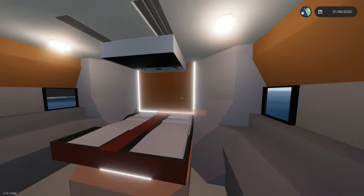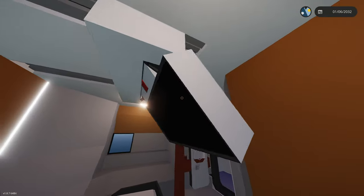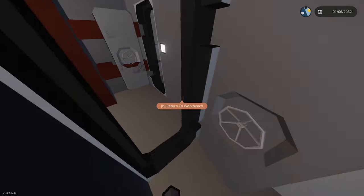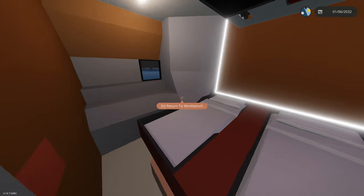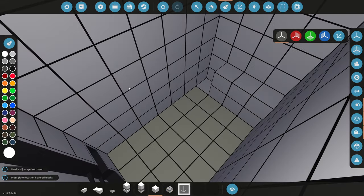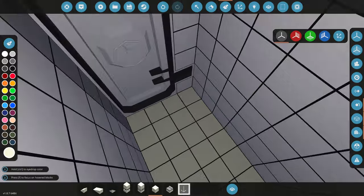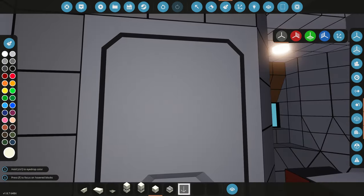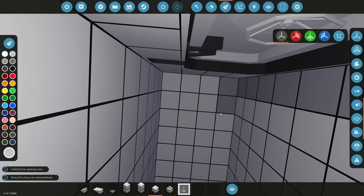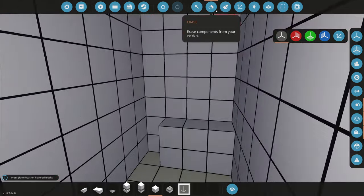Now we'll connect this to all our lights and take a look. Entering the bedroom — turn on the lights — oh that looks super nice! We're going to stick with that. Of course we need to add our bathroom and some tables and more actual props. In the bathroom, we'll keep the gray color for the floor, make the walls white, and the ceiling a light gray just to add some variation.